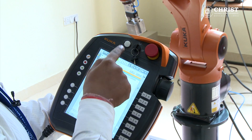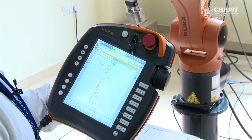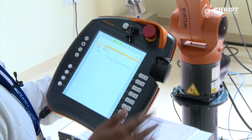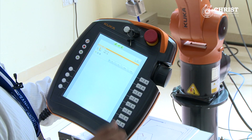This is the smart pad disconnecting switch. If you press this, the smart pad gets disconnected in 25 seconds. A key-type switch is there for selecting the mode of the robot. We have 4 modes in this robot: T1 mode, T2 mode, Auto mode, and Auto external mode.